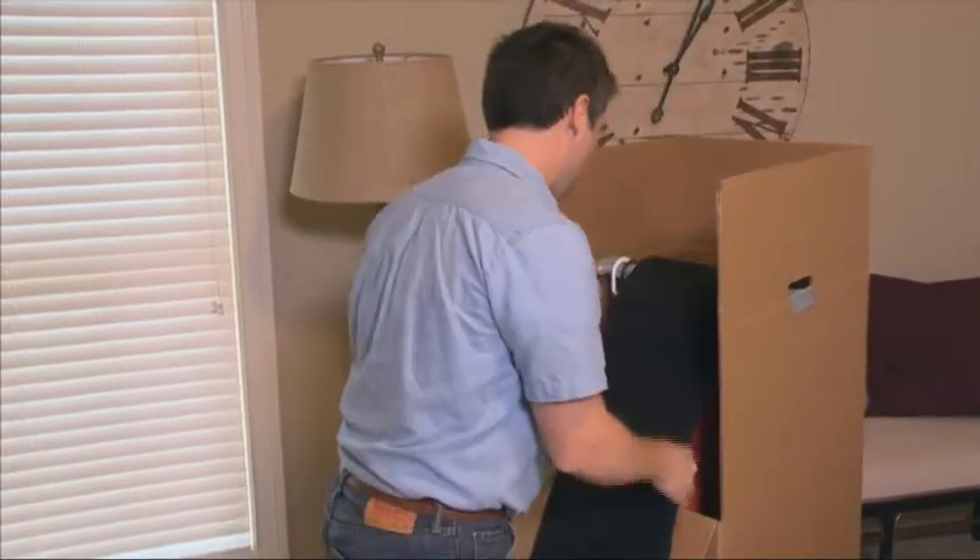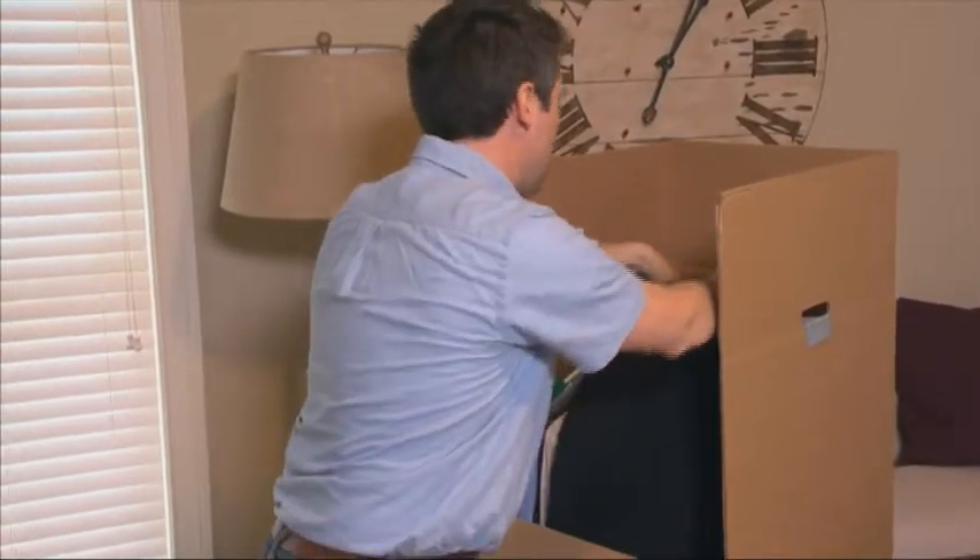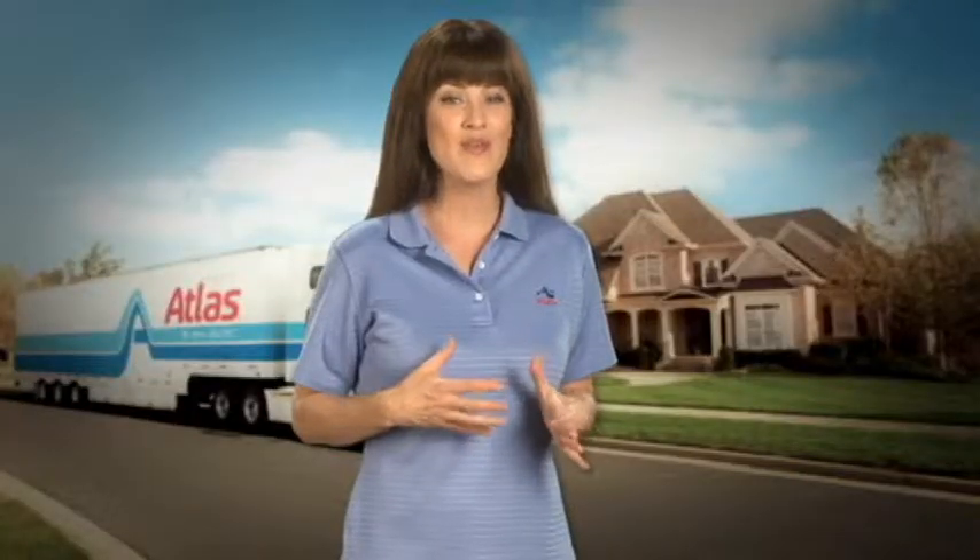Hang your drapes over crossbars in wardrobe cartons, or fold and pack them in clean cartons. Be sure to remove all curtains from their rods, then fold and pack them in cartons.